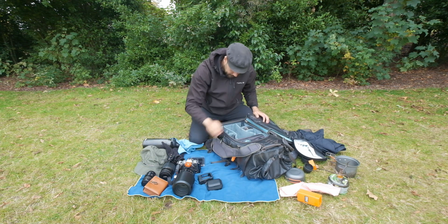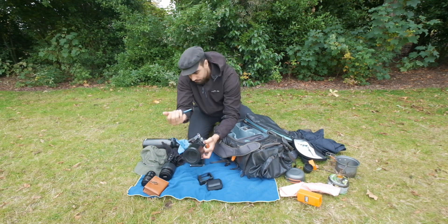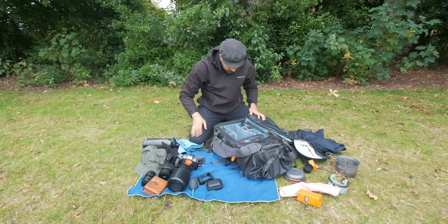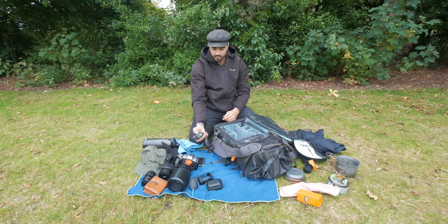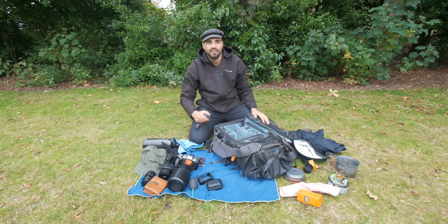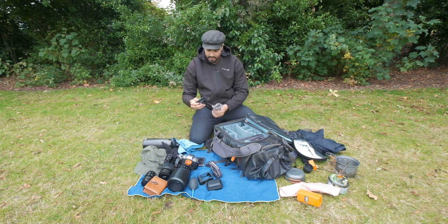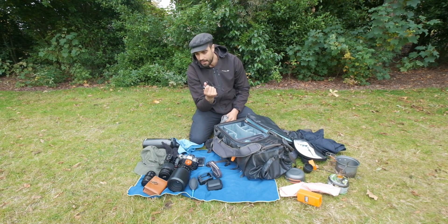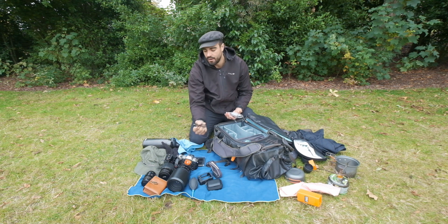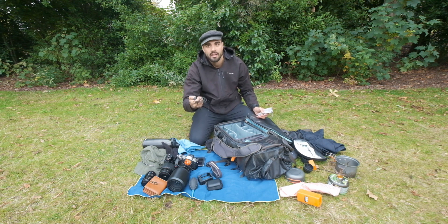I always carry a blower to remove dust from the camera sensor — you can buy them cheap. I have a headtorch, which is essential for landscape photographers since you're often hiking at night for sunrise or sunset. I also have a shutter release cable, which I use for waterfall shots or with the telephoto lens when I don't want to wait 10 seconds for a timer.